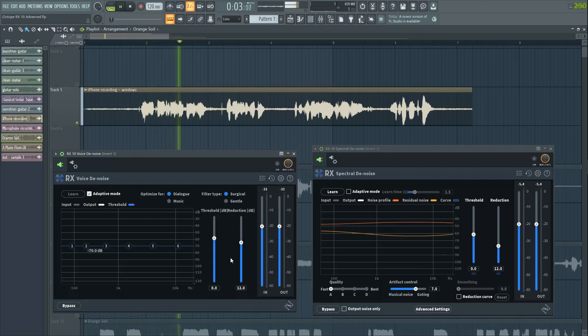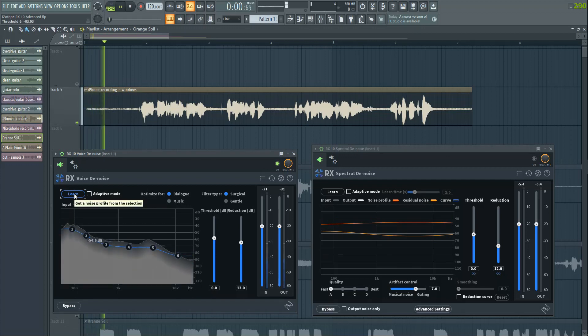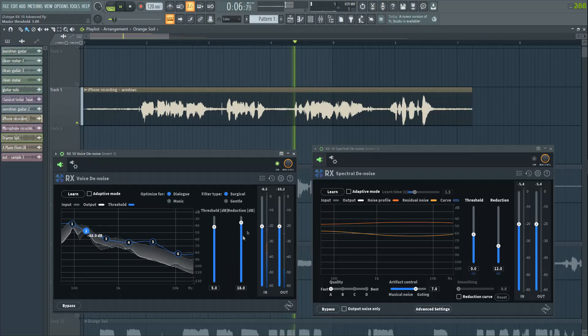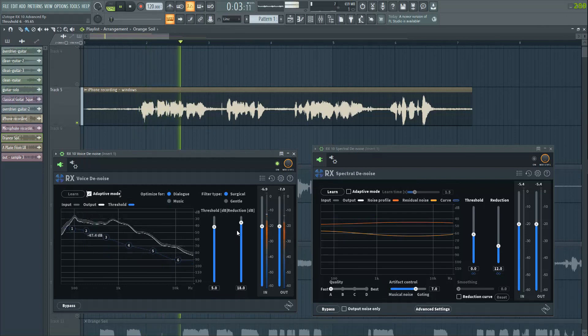I am recording this on my iPhone right now with my windows open. It's 11 in the morning right now and looks like a good day.